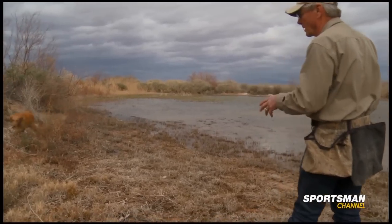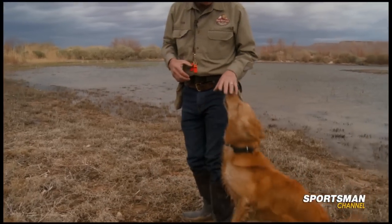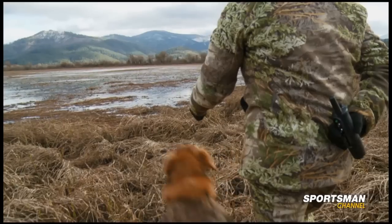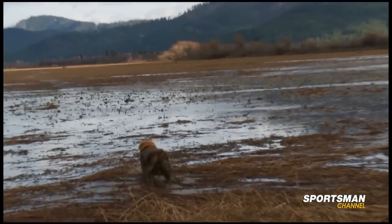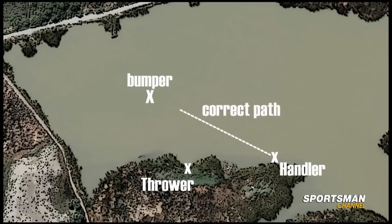Now this is kind of what we were talking about before. This is the same situation we were dealing with earlier in the hunt. Ripley was given what we call a line — meaning when I release her and she's looking at the bumper, she's to keep that line and go out and pick it up. What happened here is that when I sent Ripley toward the bumper, she made a decision as she got closer to the edge of the water to avoid it and went around the edge to my left — which, if you remember, is kind of what she was doing in the hunt as well.